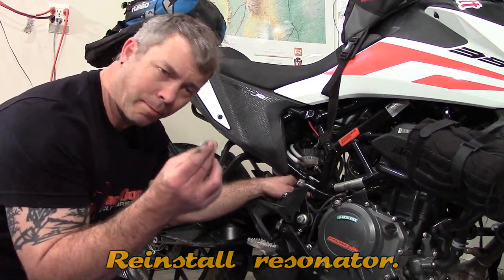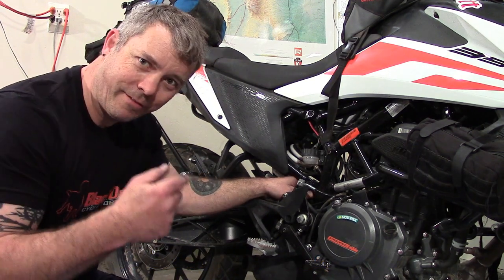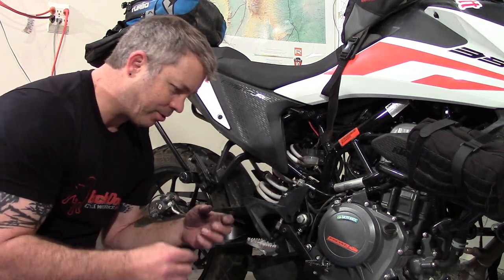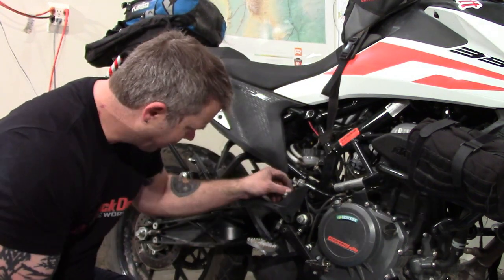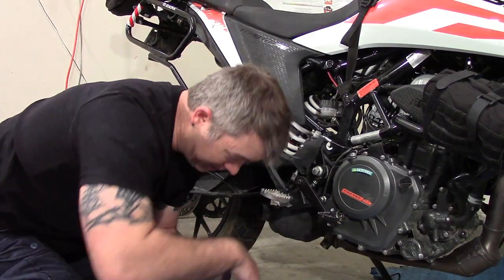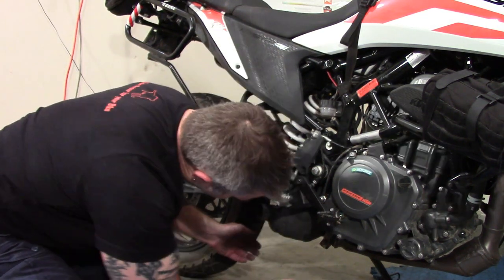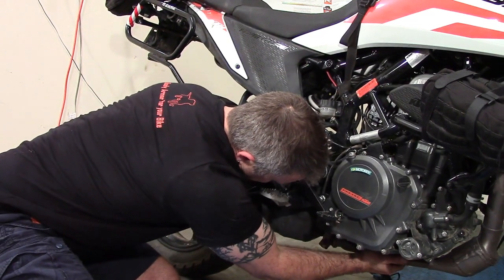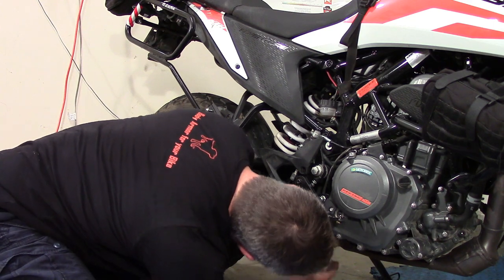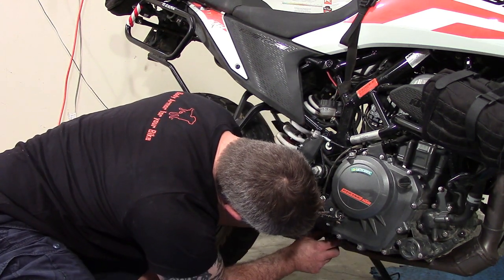Getting the resonator put back up: there are little sleeve spacers that go on both sides, so make sure you have those in place before you roll it back up, otherwise you'll be shimmying it back and forth. Just pinch it and it should slide back up. Quick tip: I made a mistake and tightened the header up too much. Leave the header a little loose after you get the bolts on so you can slide the cat into the resonator, then tighten the clamp.